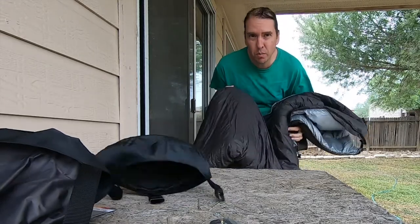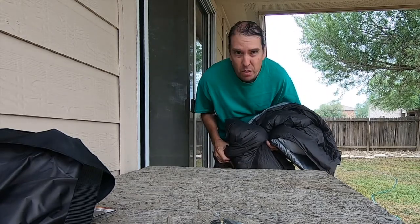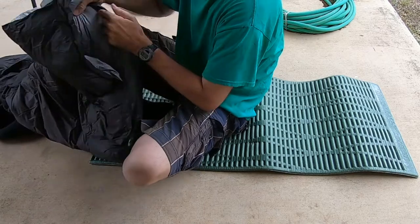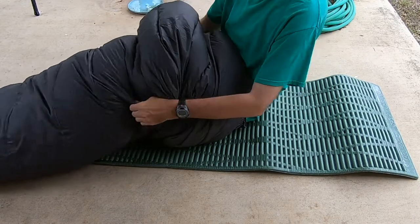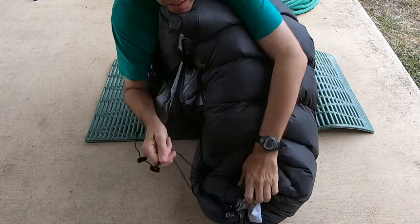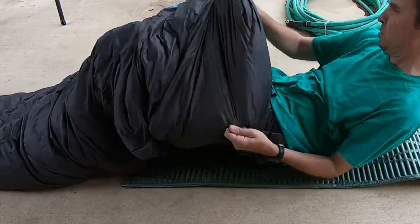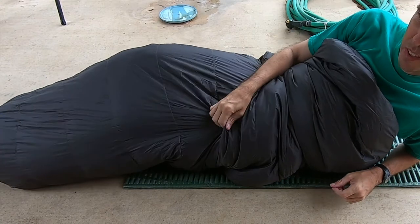It's sized for people up to 5'10". I'm 5'11" but I didn't want to buy a bigger one. So I'm going to see how it works — here are my shoes. I'm cinching the foot part. Like I said, this is for 5'10" people and I'm 5'11".